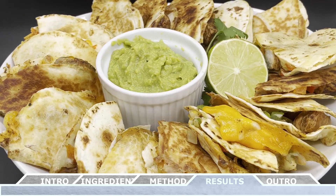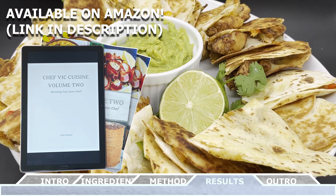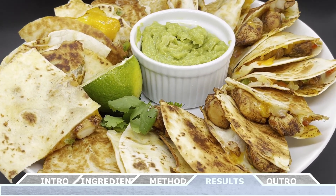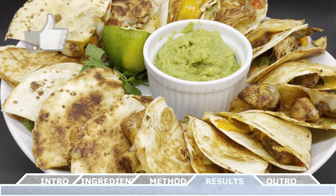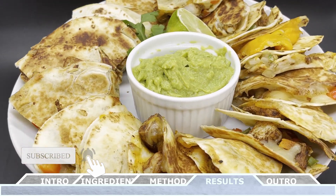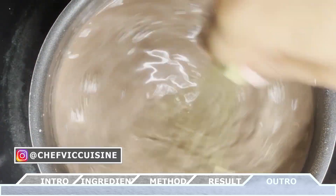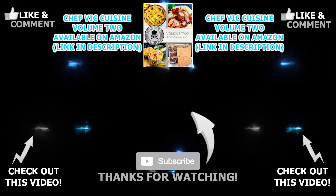This recipe and many more can be found in my cookbook Chef Vic Cuisine Volume 2: Elevating Your Inner Chef, available on Amazon — I'll leave a link in the description box. Thank you all so much for watching. If you've enjoyed this video make sure to smash that like button, subscribe to this channel, and hit the bell icon to be notified when my next video drops. Stay tuned for next week where I show you how to make one of my favorite morning drinks — a hot chocolate. Super easy and super tasty. Thanks again for watching and I'll see you next week on another episode of Chef Vic Cuisine. Peace.